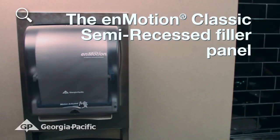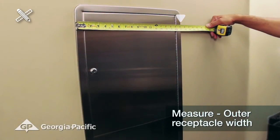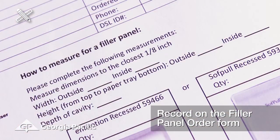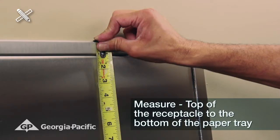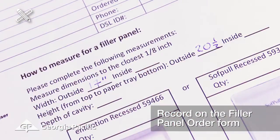For a two-door receptacle outside mount filler panel for the in-motion classic, measure the receptacle outer width to the closest one-eighth inch and record it on the filler panel request form. Next, measure from the top of the receptacle to the bottom of the paper tray and record on the in-motion classic panel request form.